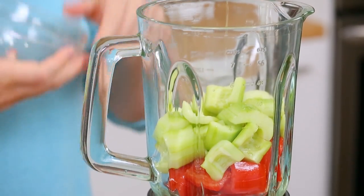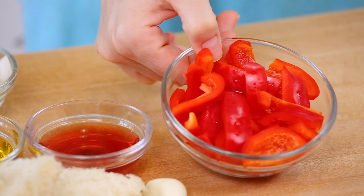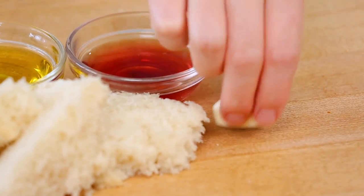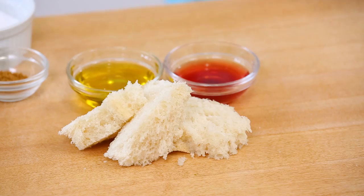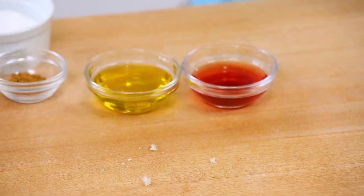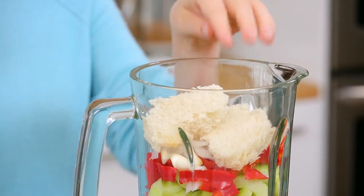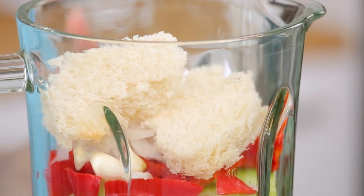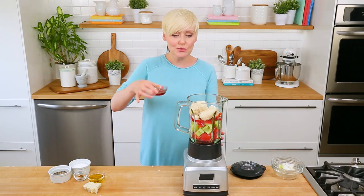And removing the seeds is, again, going to remove some of that water so you don't get something that's too liquidy. I've also got some red bell pepper headed into my blender with a little onion and a whole clove of garlic. Then for a slightly stranger ingredient, I have some crusty bread with the crust removed headed into my blender. I know this sounds a little weird, but it creates such a nice body in your gazpacho. You will not regret it.